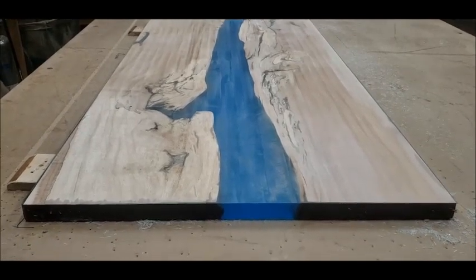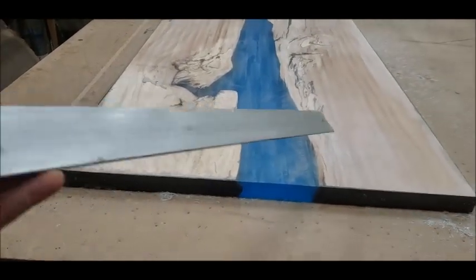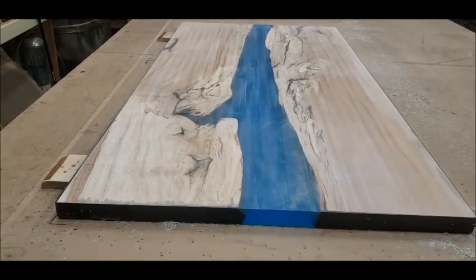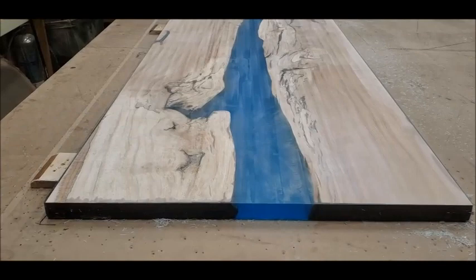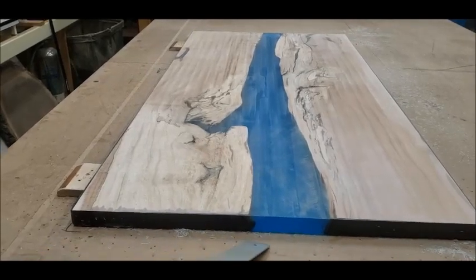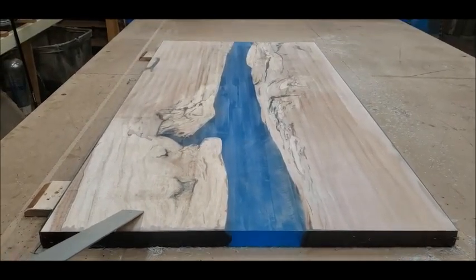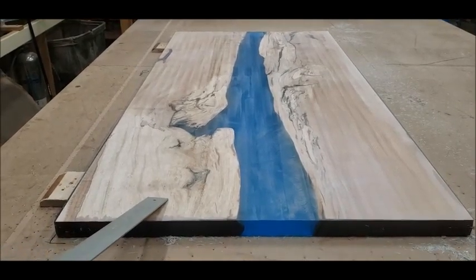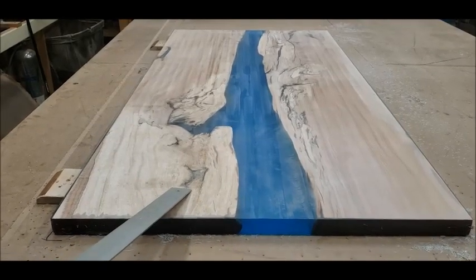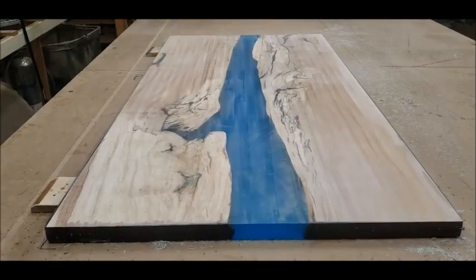I would stress putting a silicone dam along the areas where you're going to pour epoxy to keep it from overflowing on the top. Another recommendation: these slabs were not pre-flattened, so there are voided areas underneath where a lot of extra epoxy goes. Epoxy is expensive. Most of my customers and the tables I do have slabs pre-flattened before the epoxy is poured - you use a lot less epoxy, it's easier to level the top when you pour, and with your dam in place you don't have low areas where epoxy might spill over.